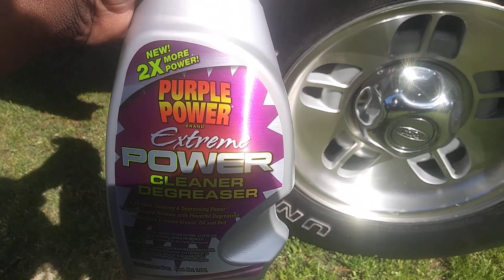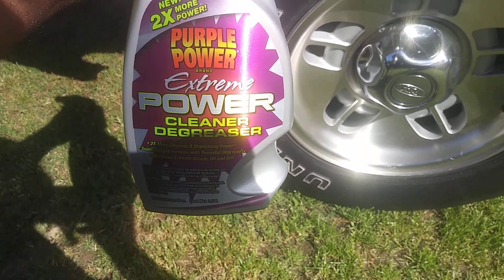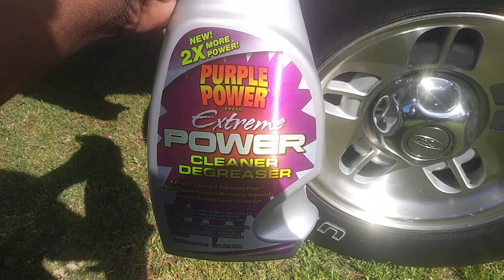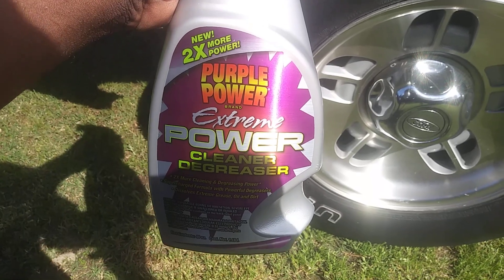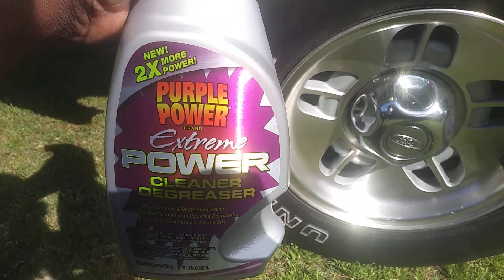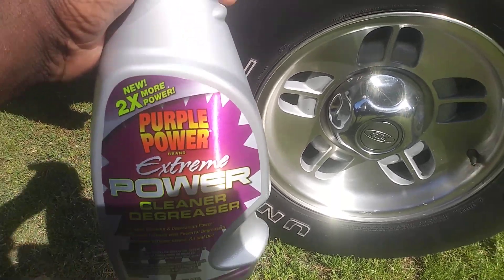See how good it cleaned these wheels and tires right here. I think it's two times the power. Now, this is a big 40-ounce bottle, so they give you quite a bit. I'm pretty sure you can probably get this by the gallon. Haven't seen it in stores yet, but I'm pretty sure it'll be available. No further ado, let's get into it.